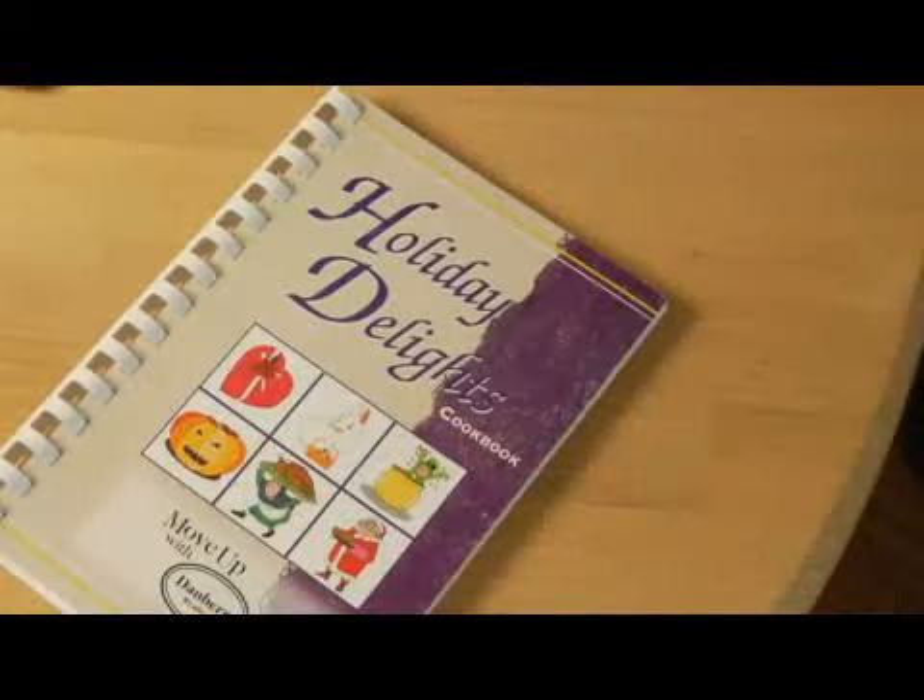Hi, I'm Laura from youngwritersworkshops.com and I'm going to talk about how to write a cookbook. I think it's really important, especially if you're a cook, you might be tempted to include a lot of different kinds of food, but I think it's really important if you're going to write a cookbook to narrow it a little bit and focus on a food that you think is going to be appealing to an audience.